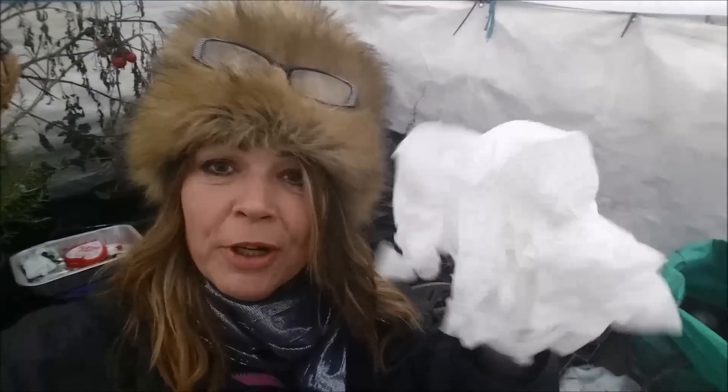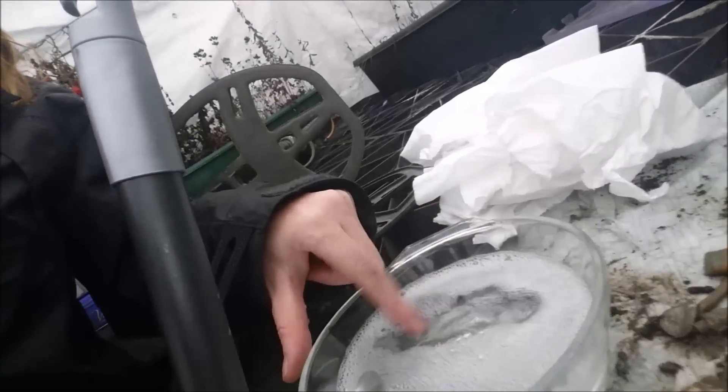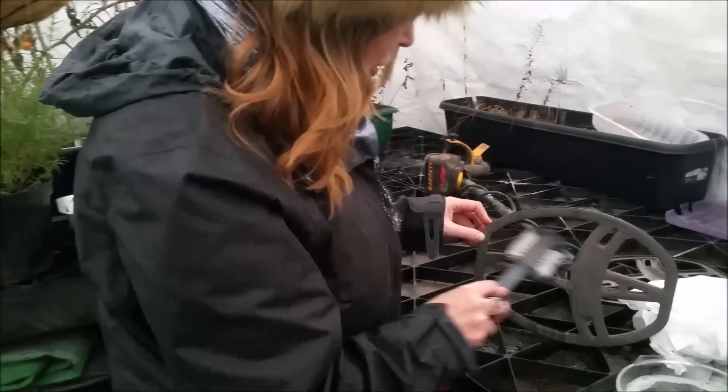Scruffy game! To clean it, what you need is just a brush and a bowl of just lukewarm water with a tiny little bit of soap in it. You can see when you're cleaning it, you need to be careful and get into all the nooks and crannies.